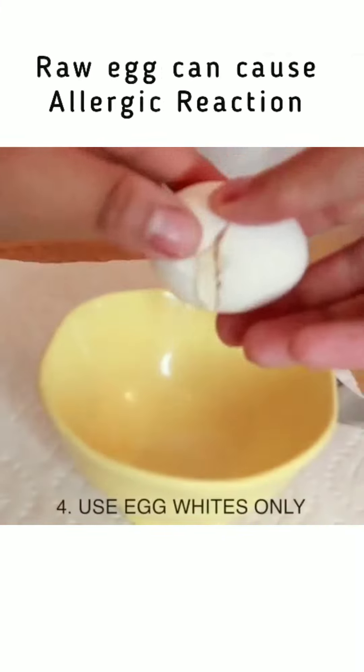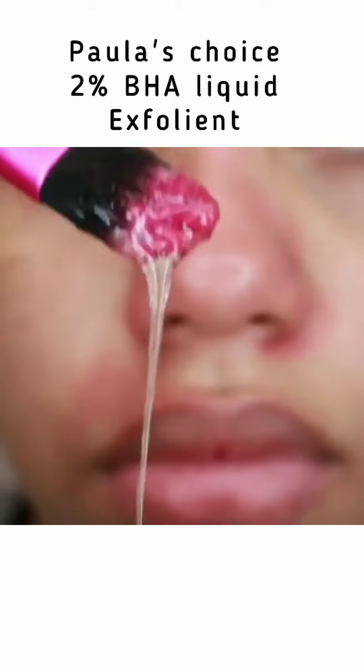I personally like Paula's Choice 2% BHA Liquid Exfoliant and CosRx BHA Blackhead Power Liquid. Those are the best to remove your blackheads and whiteheads within the skin.